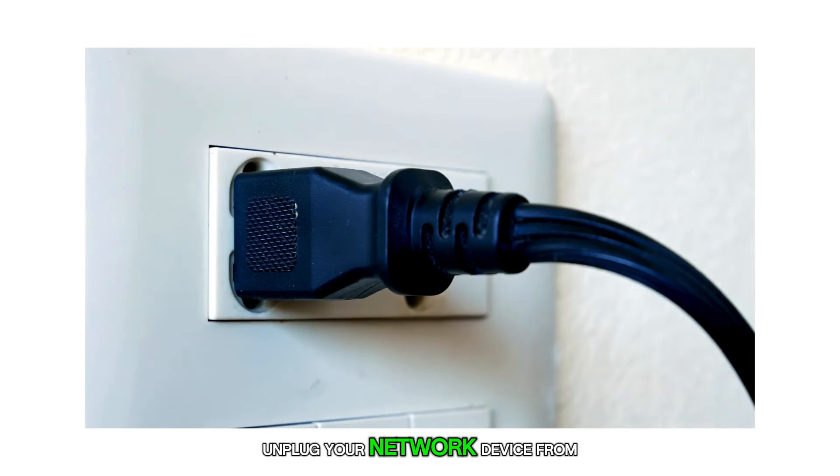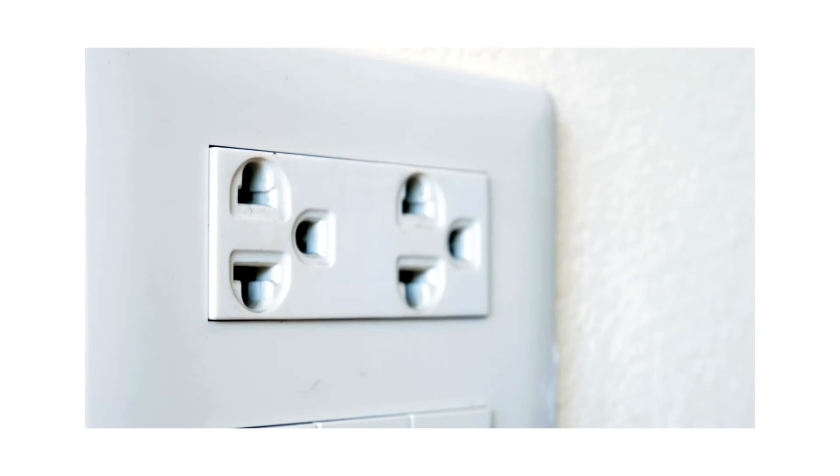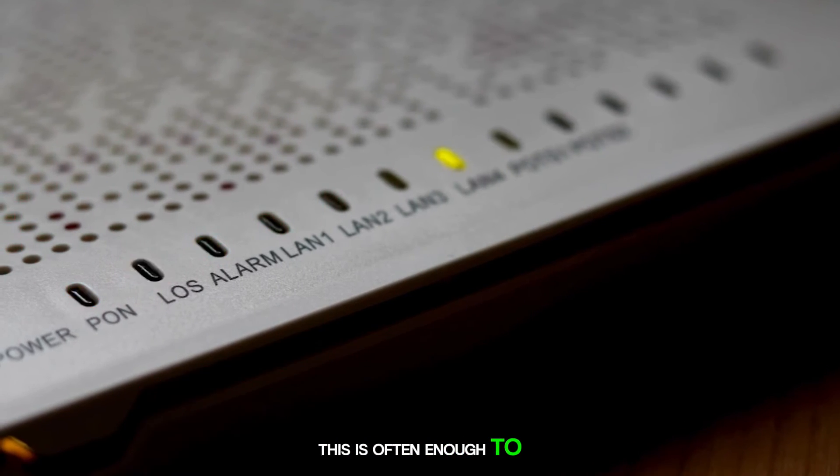While waiting, unplug your network device from the power source and leave it unplugged for 10 seconds. After that, plug it back in and let your phone reconnect. This is often enough to resolve the issue.